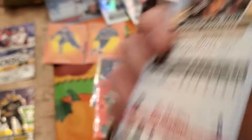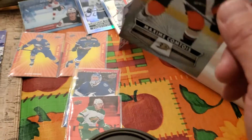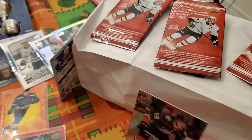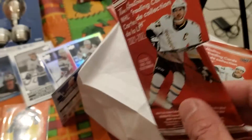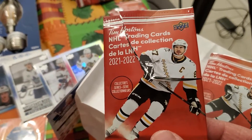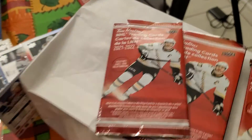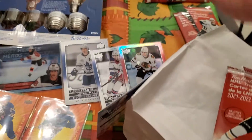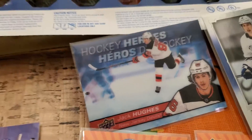I didn't realize it, so the glove box was all soaked. I had at least six or seven packs inside the glove box, open like this, from the last couple of days of opening. Some of the coffee seeped into the packs. Some of the cards I've opened were good and some were really bad.